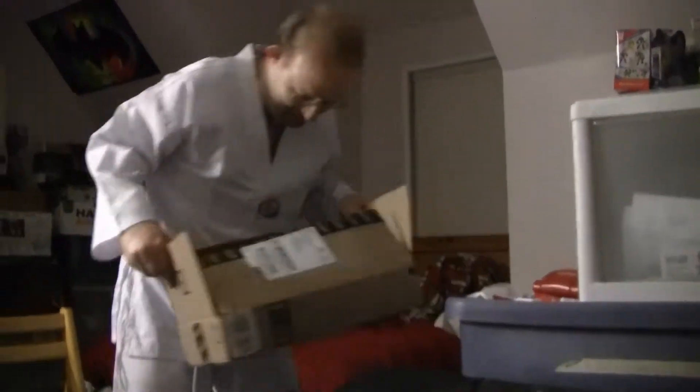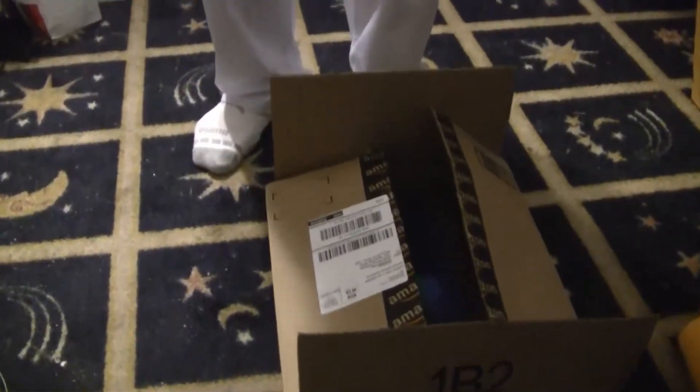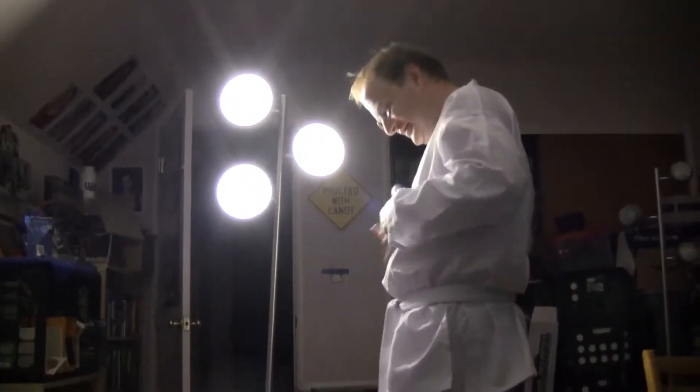So here we have some other kitty-key belts. The regular martial arts school will cost you probably 50 bucks for the uniform. The uniform here off the internet was about that with the belt included — it's an authentic styled one with no school affiliation on the back.